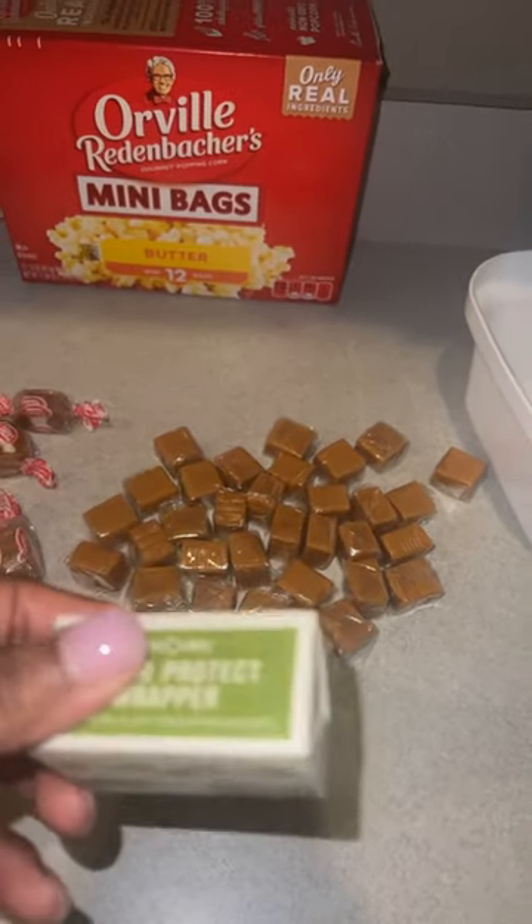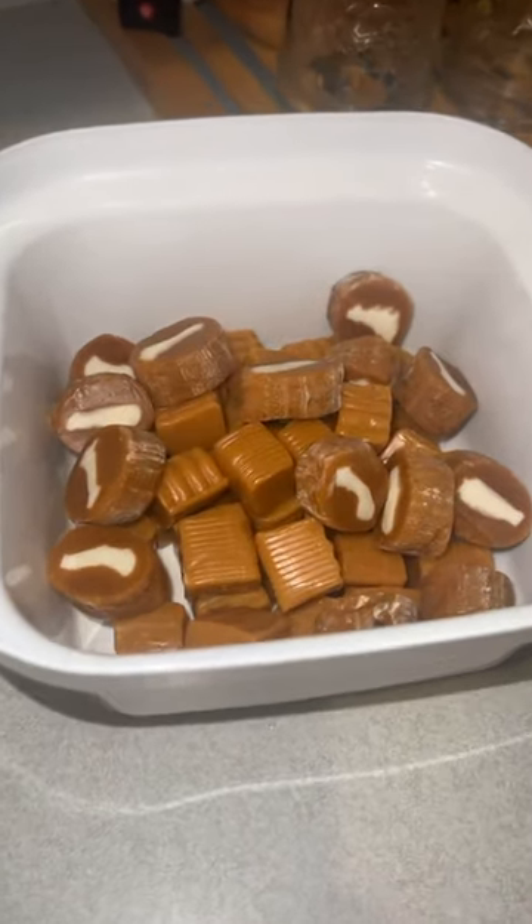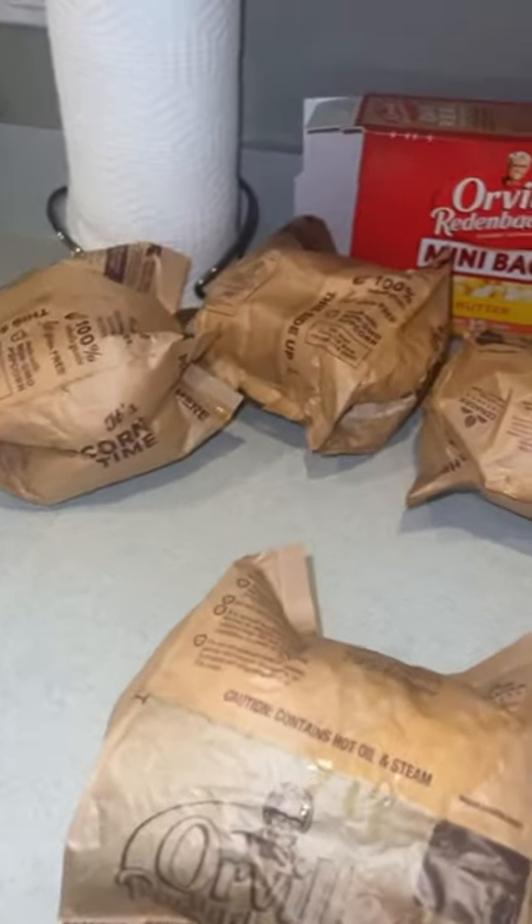Yes, we do have butter in federal prison, y'all — we just take it out of the stick and put it in a different type of container. Y'all see me unraveling all the caramels. I already popped the popcorn as y'all saw from the beginning of this video.